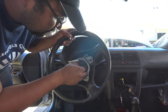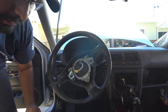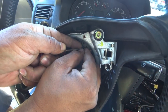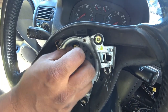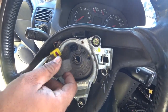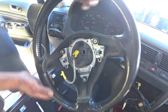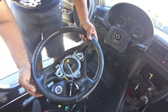Now, paying close attention — if you come down here closer, you're going to need to pull this little sensor, this little wire out. This is for the horn. If it won't let you, wiggle it back and forth just like that. That's the Mark IV steering wheel removal.